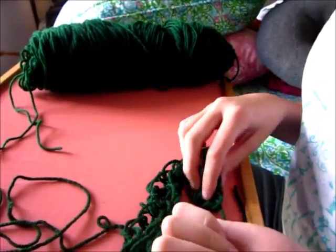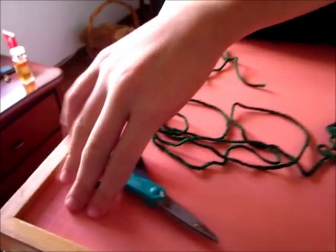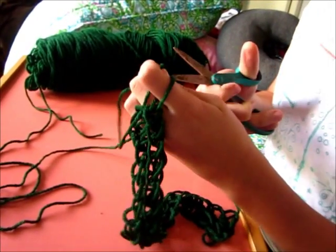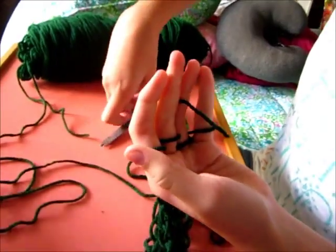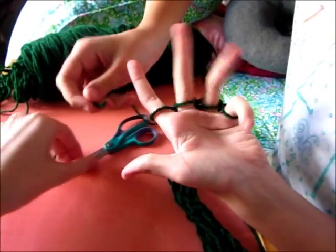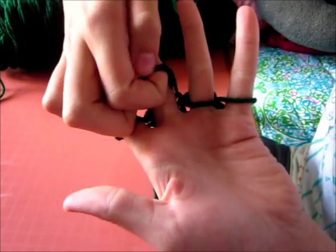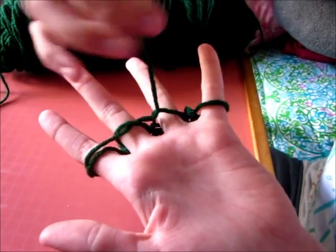Mine's getting about the right length, so I'm going to tell you guys how to finish it. What you need to do is grab your scissors and cut about this length — you just snip it right there, it doesn't have to be perfect. After you have this little tail, you're going to start putting the tail through the loops that are on your fingers: through this one, then the next, then the next, and then last through your little pinky.